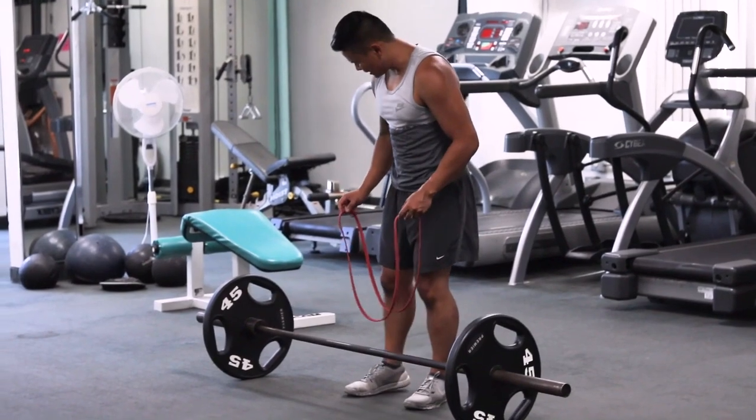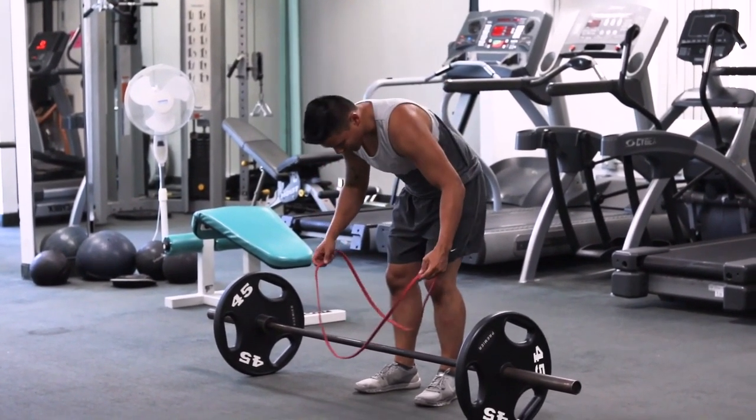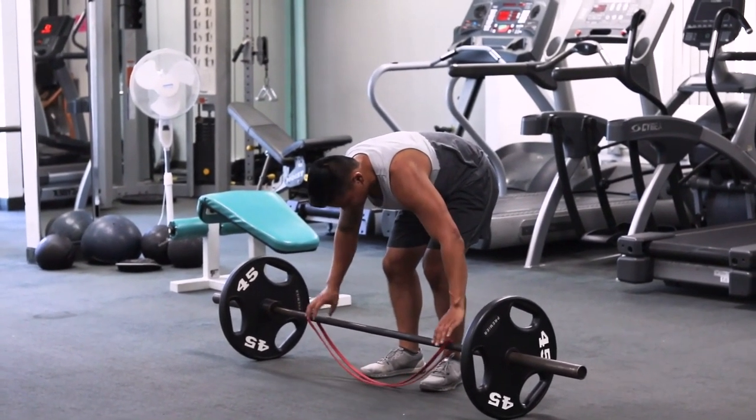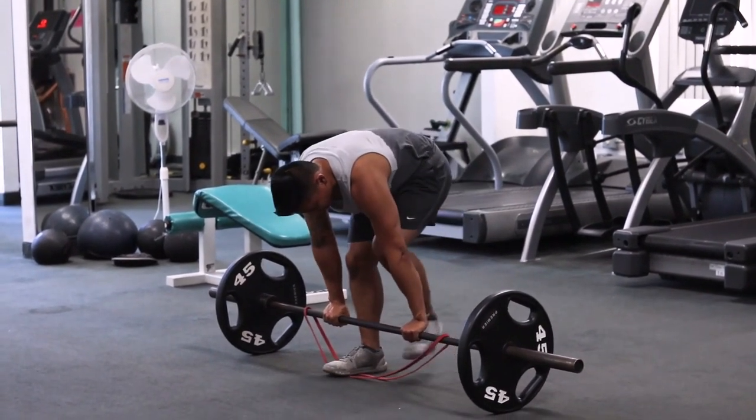To set up really easily, you don't need any special racks or anything. You simply get a band, put it over like this, make sure they're relatively even on both sides, find your grip, and then step evenly on both sides.